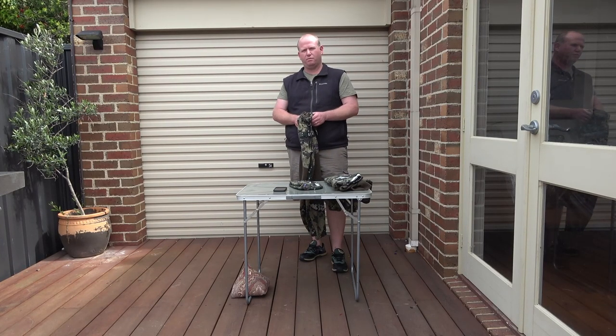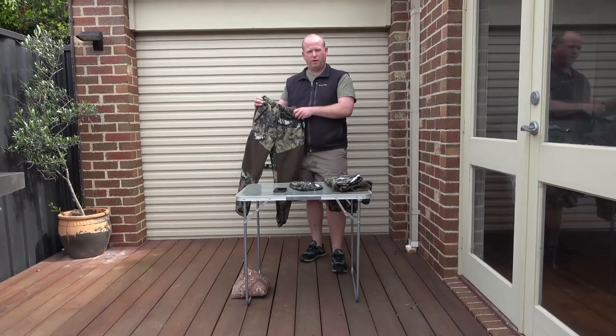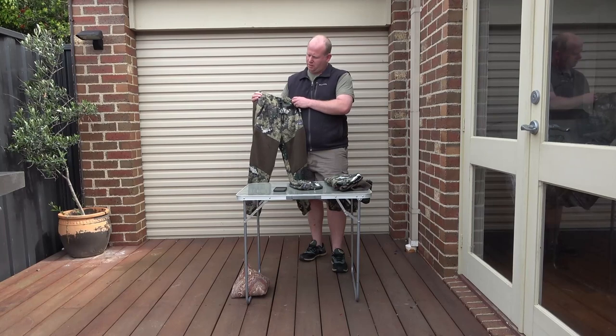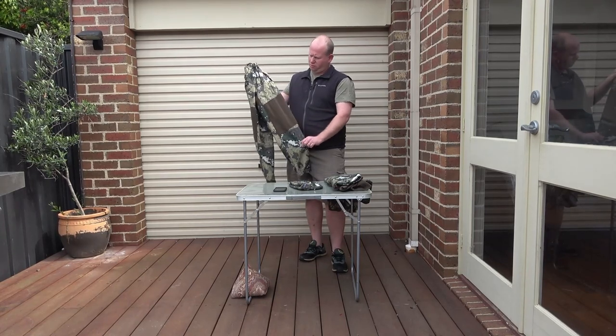Just heading up to High Country next weekend with my son Owen. Just running you through what he'll be wearing. He's got this Kids Conceal kit from Hunter's Element. Well made, it's got some pockets.